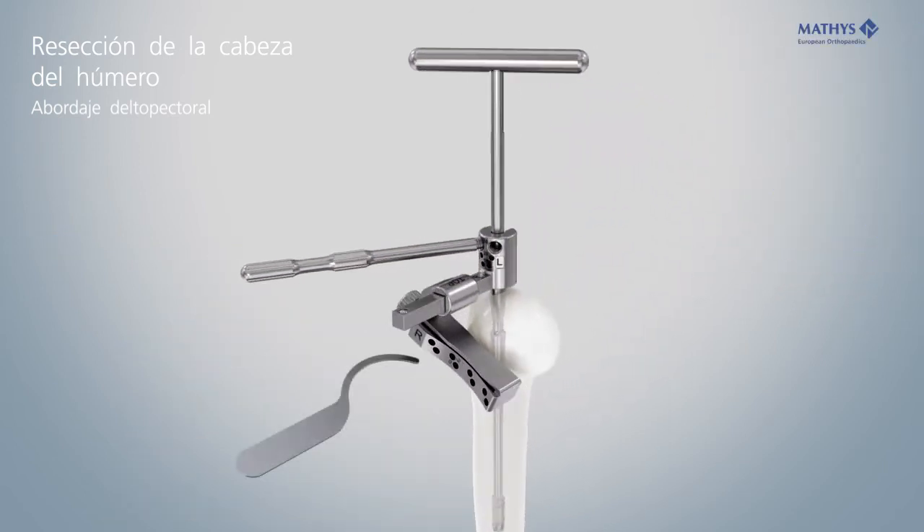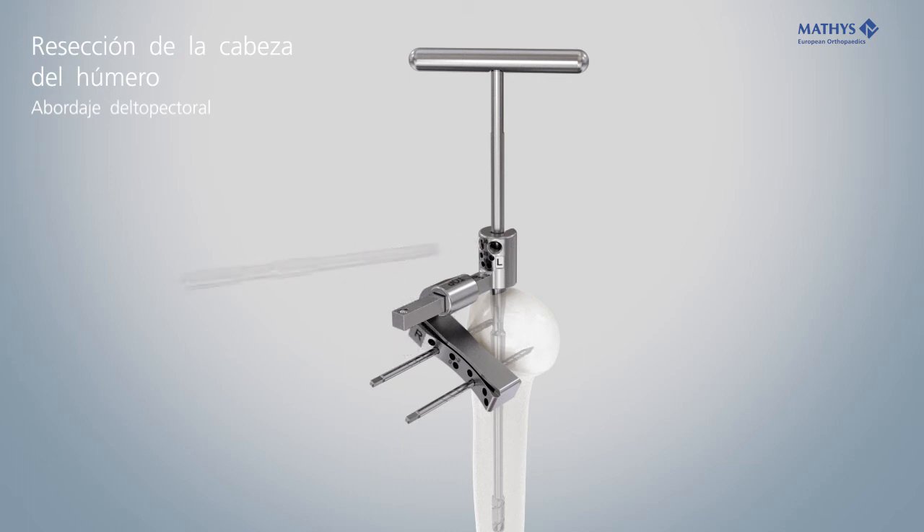Use the stylus to fine-tune the retrotorsion and resection height according to the anatomical conditions. Insert two 3.2 mm pins through the pre-drilled holes. Remove all instruments except the sawing block.